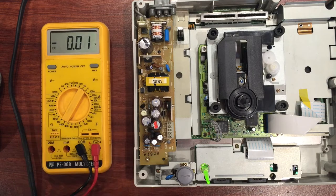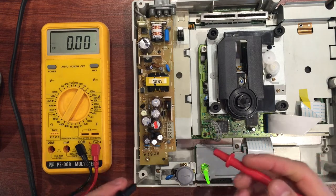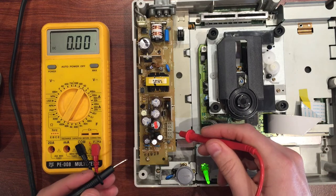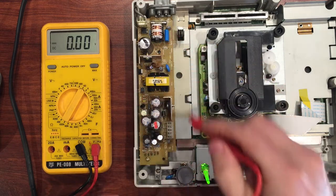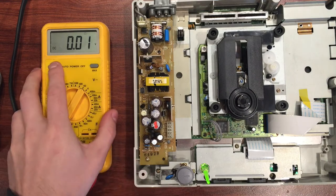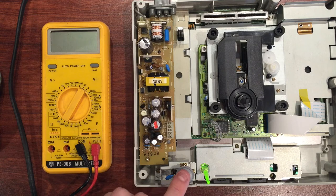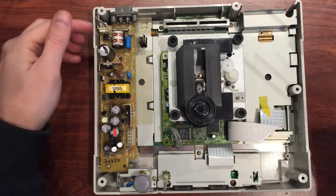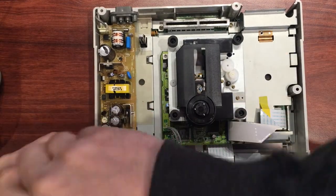Good news and bad news: the good news is the power supply appears to be working, bad news is we still don't know what the problem is. I think we need to dig a bit deeper. Let me pull some things apart and have a look at the motherboard - we'll look at some caps and things. Let's start pulling this apart, take out the power supply - a couple of screws.